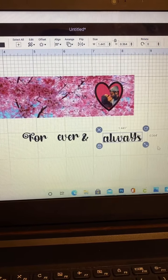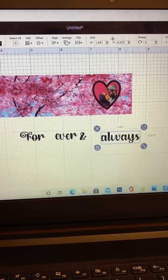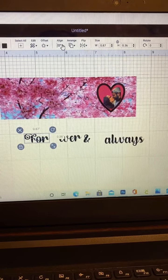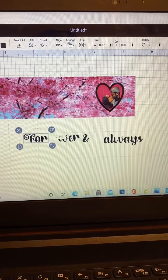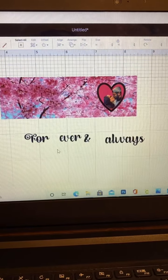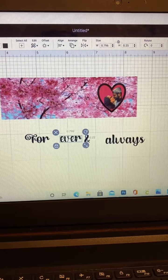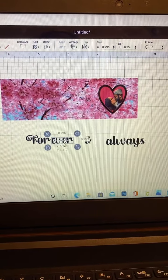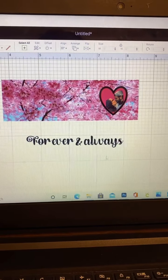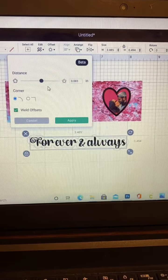I want to make sure I align it, and I'm just attaching everything so that when I move it around I don't get it messed up again. Once everything is all set up and in line, I go ahead and weld.